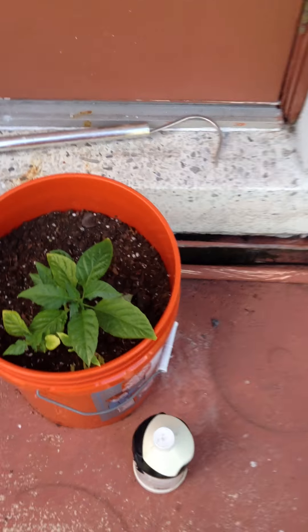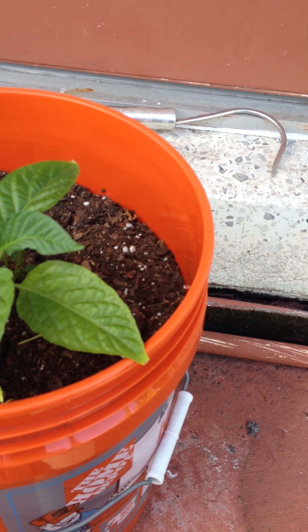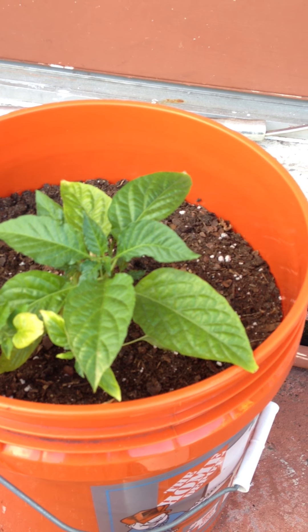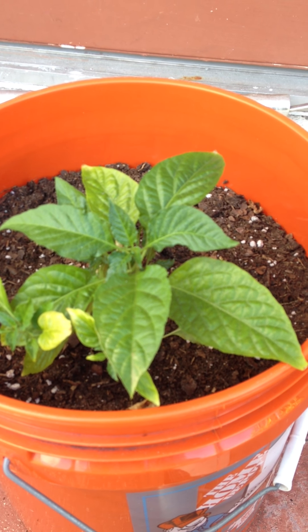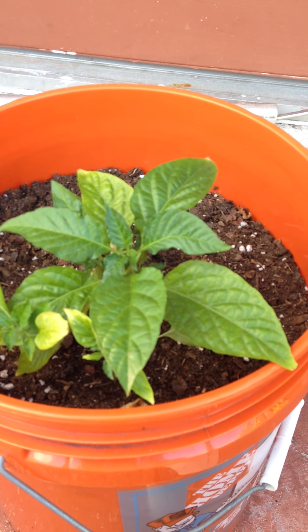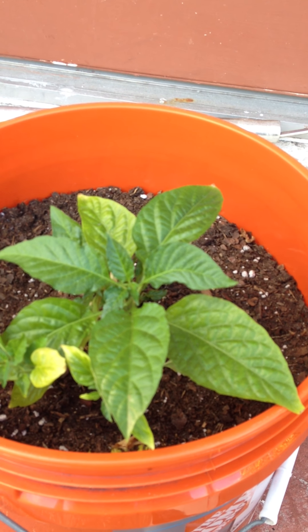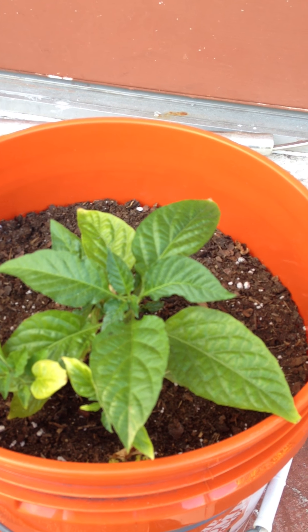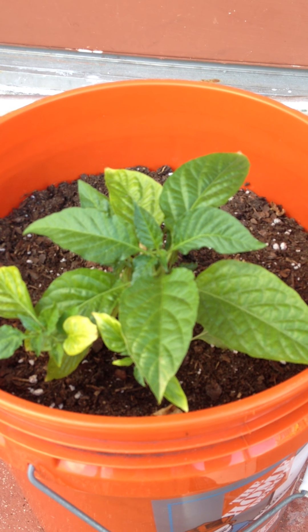Quick tutorial on growing super hot chili peppers. I'm actually a newbie at this, so I've been learning and I just want to share some tips from my experience. This right here is a Bhut jolokia ghost pepper. I currently have some Trinidad scorpions growing, some seedlings growing, and also some seven pods — some Barrackpore seven pods — that I'm dying to try out.